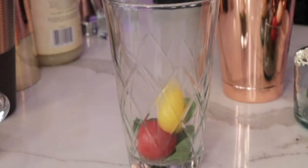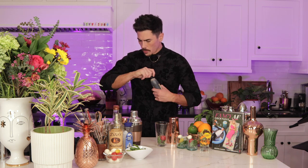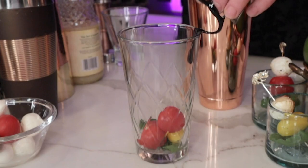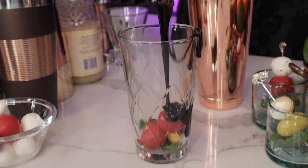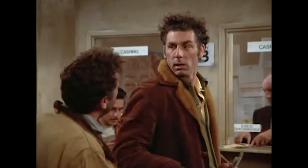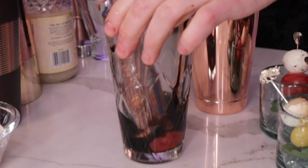We're going to add three basil leaves to your Boston-style shaker. Remember, we're building in this clear pint glass so we can see everything we're doing at all times — in case we get distracted or, like me, you have ADD. So we're going to drop three of those in there. Now we're going to add three-quarter ounce of balsamic reduction. Then we're going to grab our trusty muddler and mash that up like so.